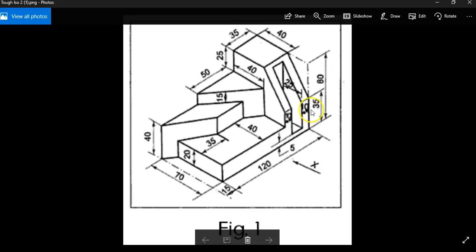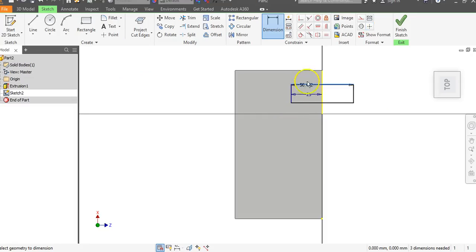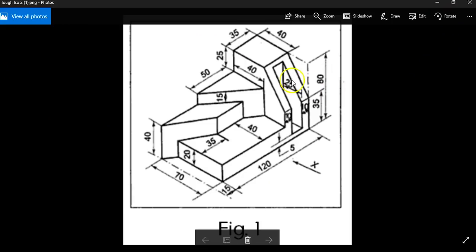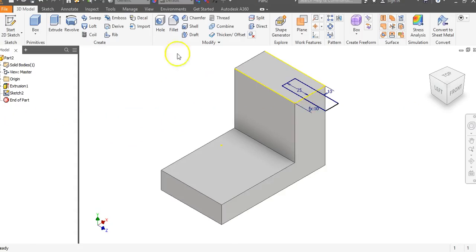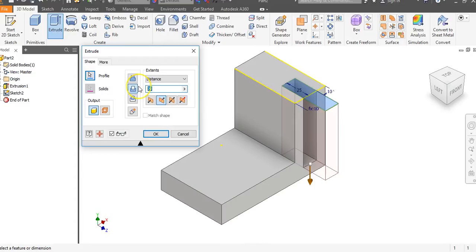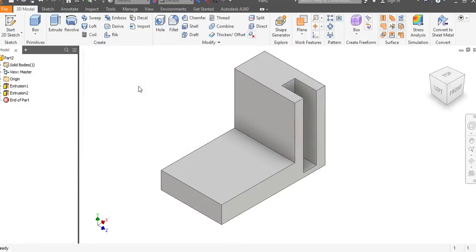We're going to dimension from here to here — that's going to be 25, hit enter. The distance in from the sides is going to be 10. Dimension from here to here: 10, enter. From here to here: 10, enter. Finish the sketch. This cut goes all the way down 75 — the total is 80 from top to bottom and we go down 75. Extrude, cut, 75, and hit enter.